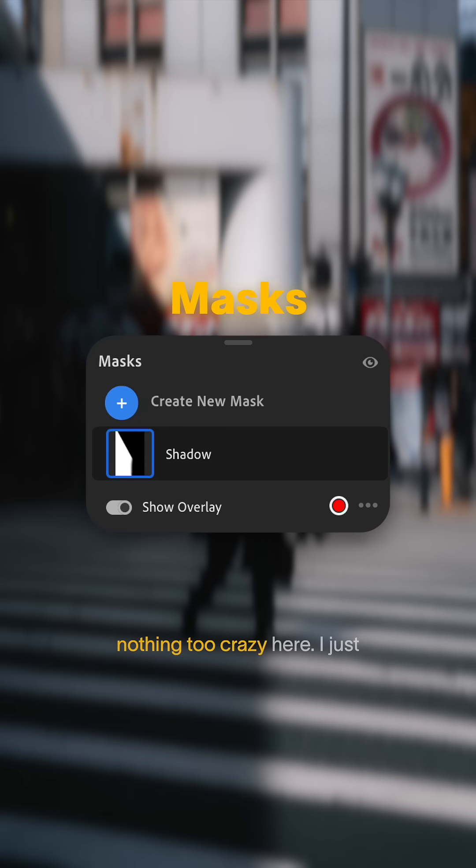And then for masks, nothing too crazy here. I just painted in the shadow on the left manually, and then I brought down the exposure and the shadows just to bring the overall left-hand side down a little bit more.